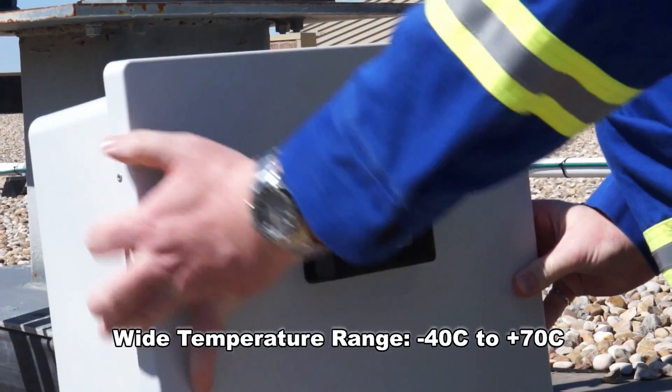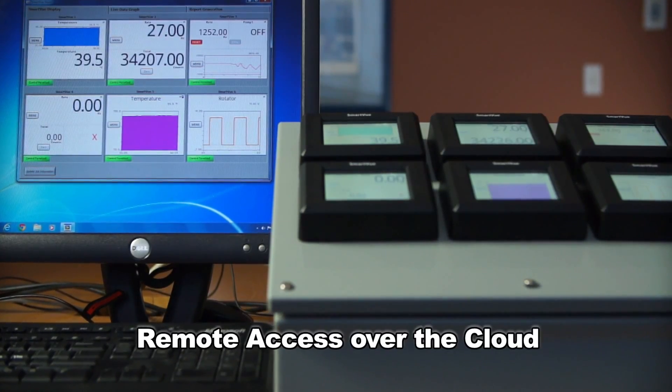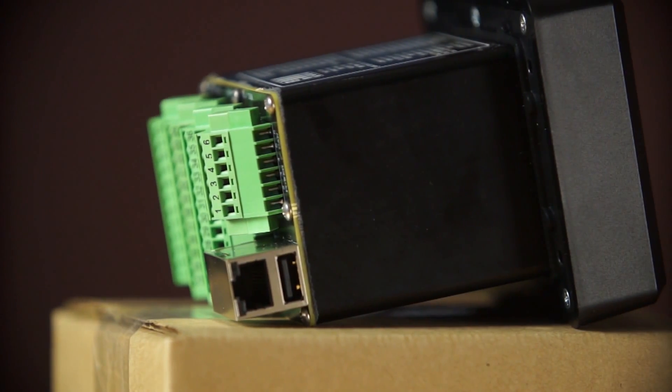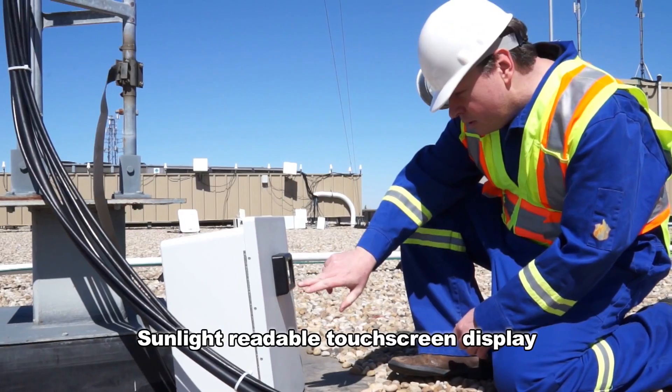Some of the specific features include its wide operating temperature range, minus 40 to plus 70 degrees Celsius, the ability to access the SmartView from anywhere in the world using the Ethernet connector. Also, the sunlight readable display is an excellent feature.